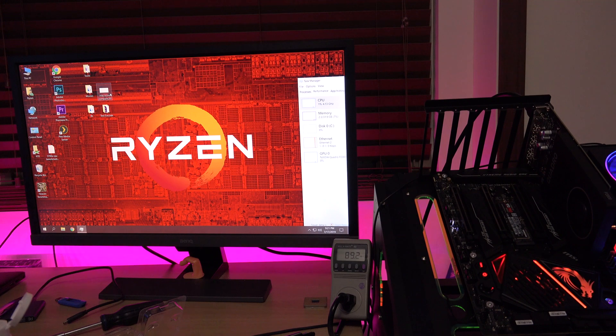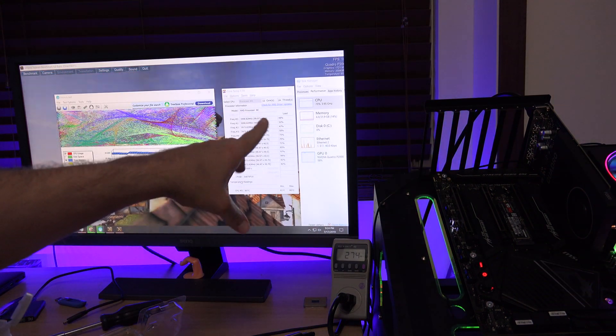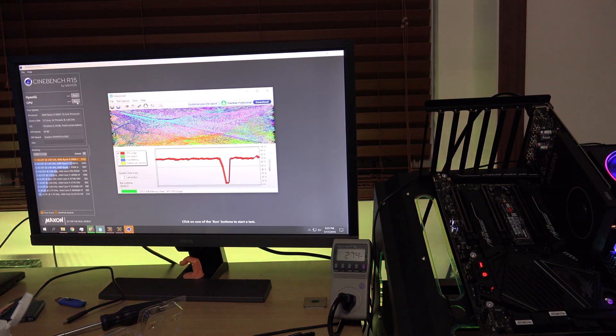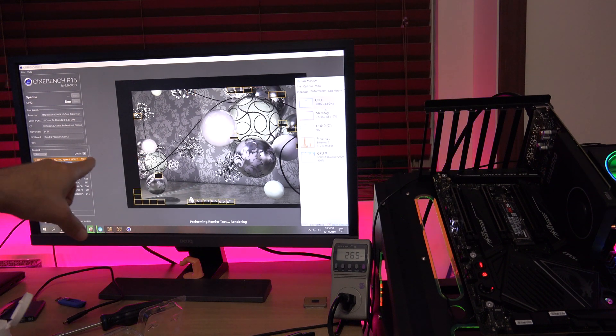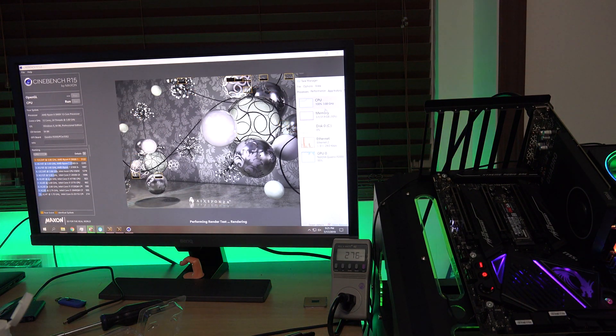Now that we're idling at about the same level, I'm going to start some benchmarks. Running a CPU stress test, it doesn't seem to want to ramp up past 80 percent, so I'm going to run Cinebench on top of this to see what it'll do. Previously with the 3900x I got 3122 in Cinebench R15, so this will obviously be lower since I'm doing everything else at the same time.